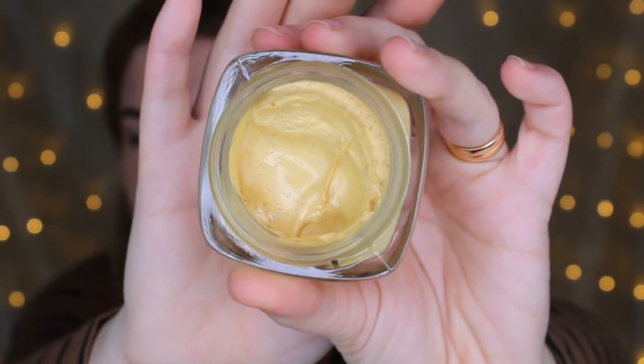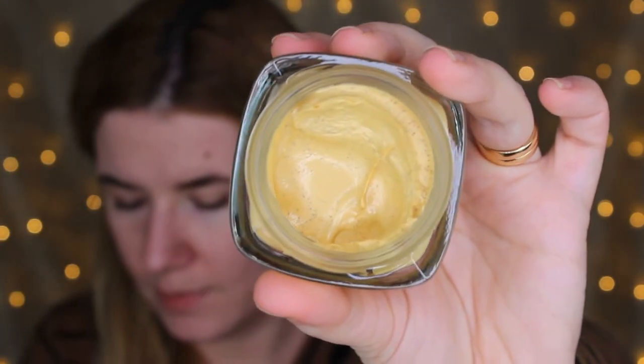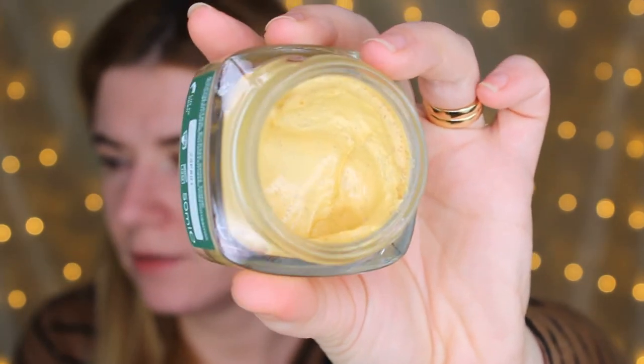Look at the texture — let me zoom in. You can see it's yellow and has some grey or black dots in it.